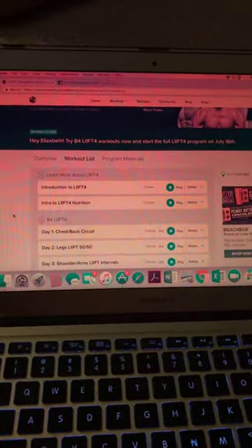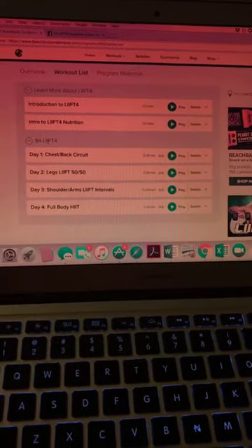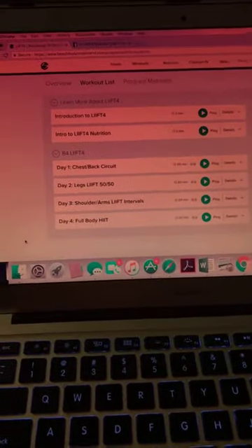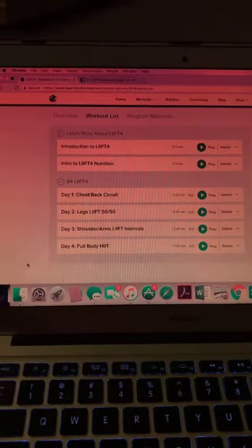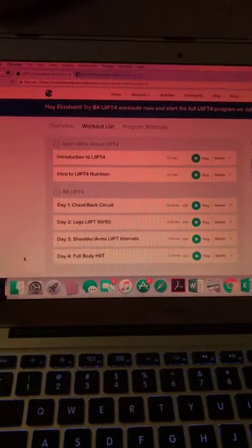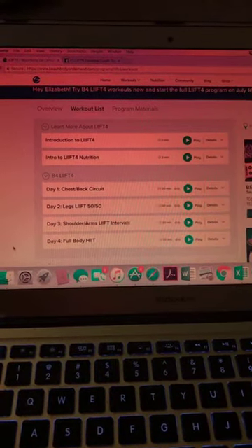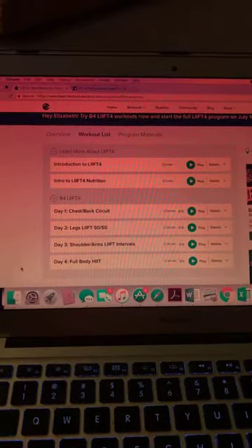Once you've enrolled in Lift 4, you get access to 'Before Lift 4' — four workouts, 20 minutes each — designed to get your body ready for the full program, which starts July 16th. I also have a hybrid calendar so you can do these alongside other workouts on Beachbody on Demand. Our group is going to start on July 23rd.